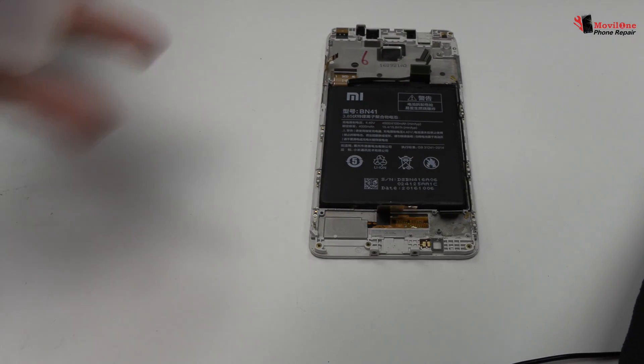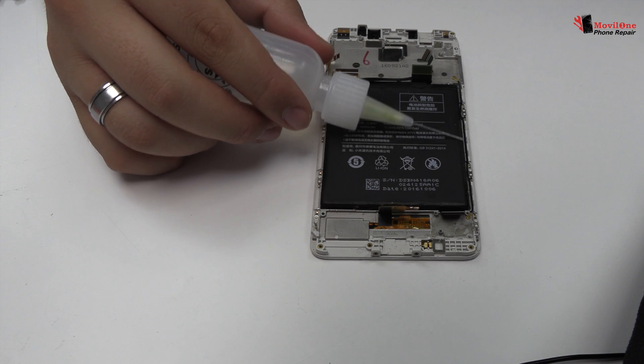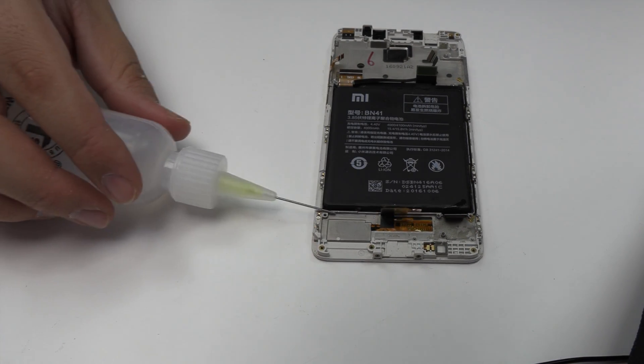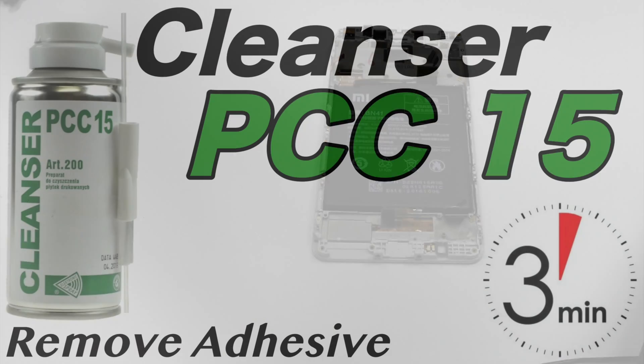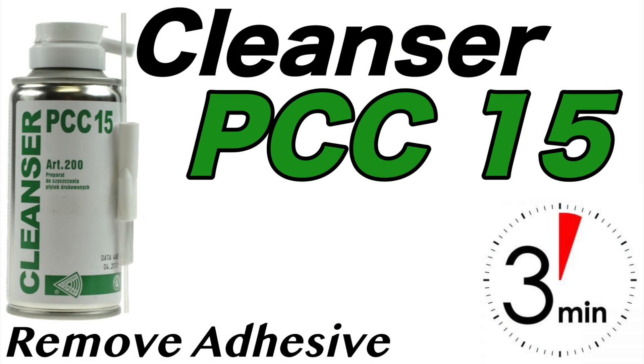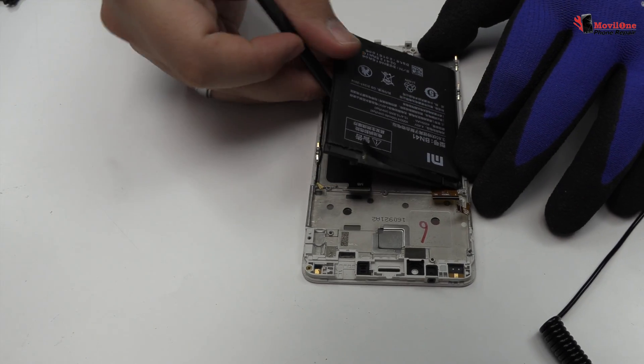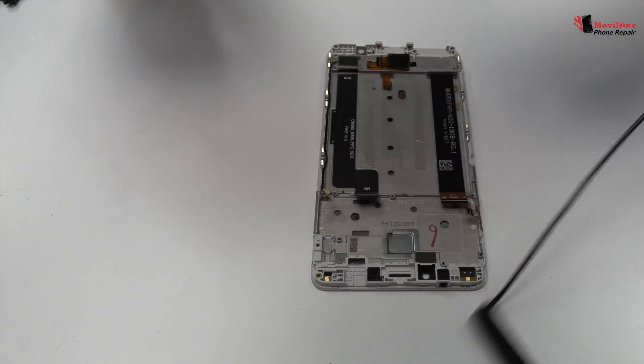To loosen the adhesive, we use a contact cleaner or isopropyl alcohol. We remove the battery.